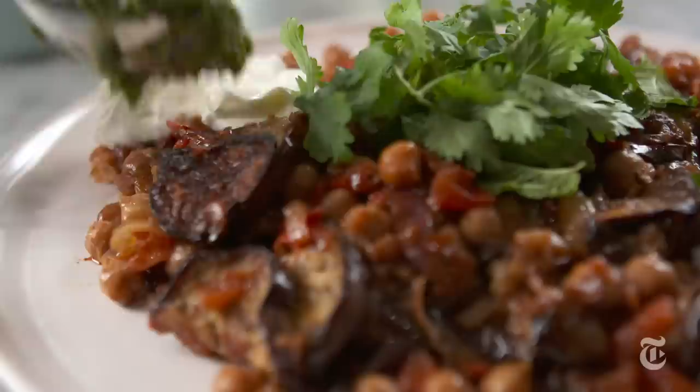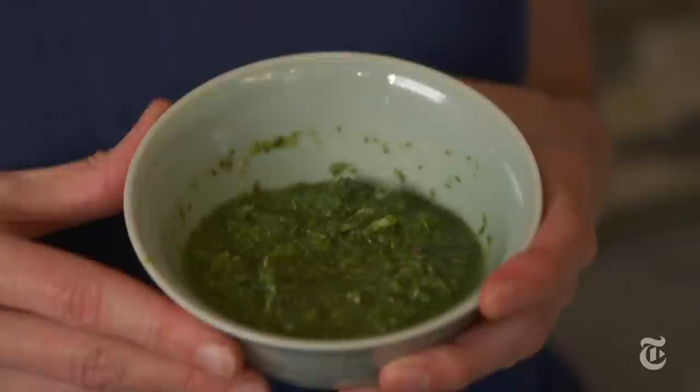I'm going to top the eggplant with a very spicy mint chutney. When I say chutney, don't think sweet mango chutney — this thing is going to bring tears to your eyes. It has jalapeño, mint, cilantro, salt, and a little bit of water just to get it all moving. You blend it into this very potent, very delicious paste.